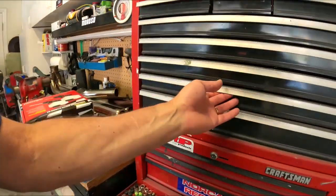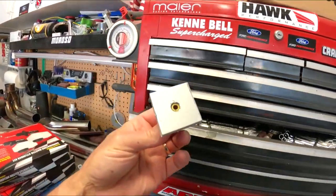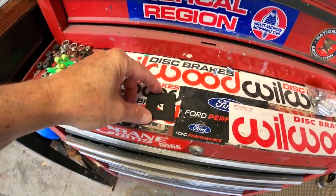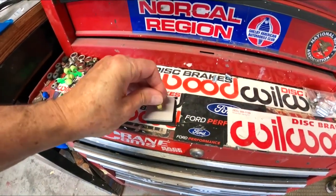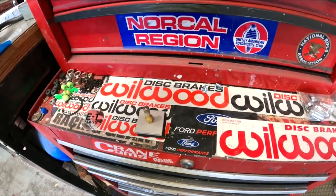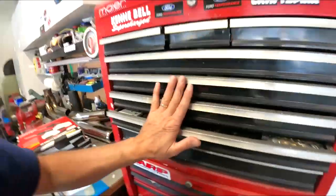I actually made my own pressure bleeder adapter. I took a little piece of aluminum with a little rubber gasket — it goes on top of the master cylinder with a little Schrader valve. Put about five PSI from the compressor, put it on there, and it just drives the air right out through the caliper. Piece of cake.